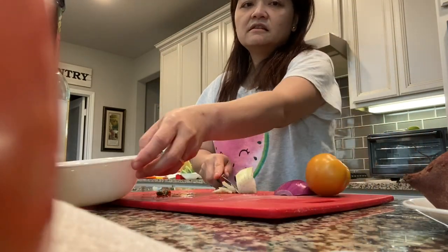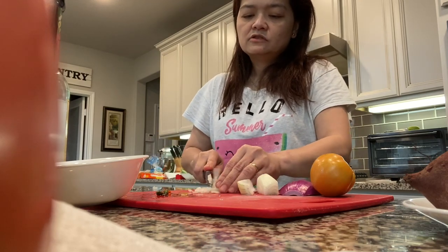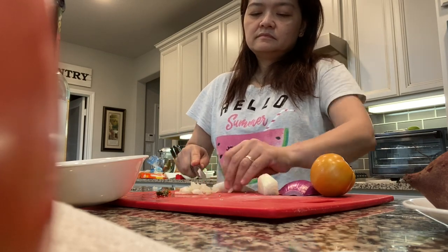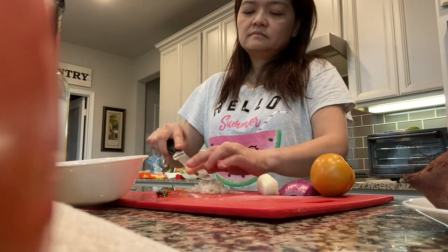I'll slice the onion in small pieces. It looks like this onion is a little bigger than the other onion. It goes in there.